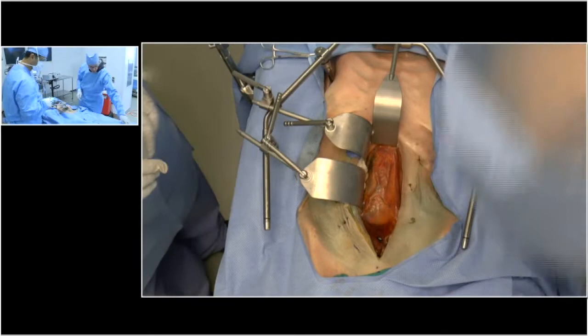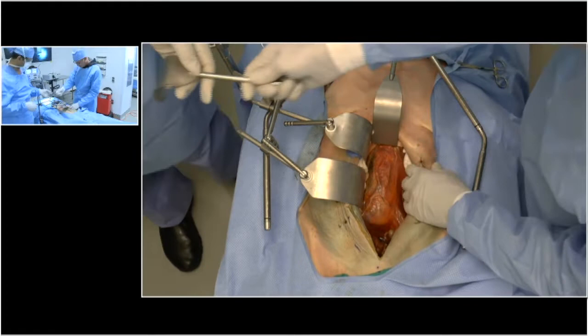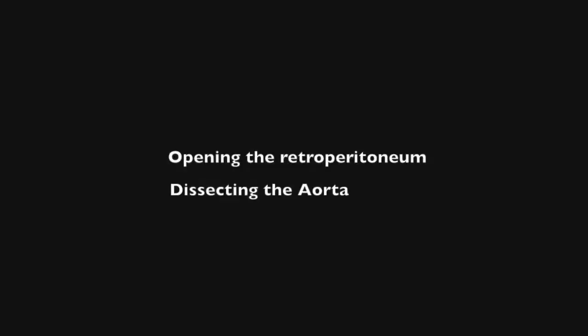Everybody's got a little technique, but I usually take a cannonball and stick it up under the left side, then use a bladder blade here. That gives me nice exposure — push down on it so we're not trying to create a deeper hole. Then my last cannonball or retraction would be down on the sigmoid colon, with individual retractors on each of those.